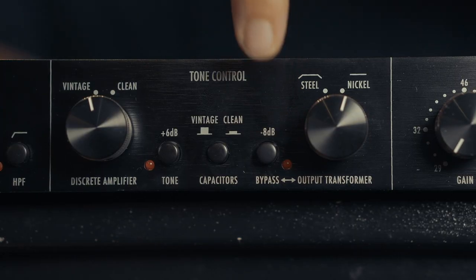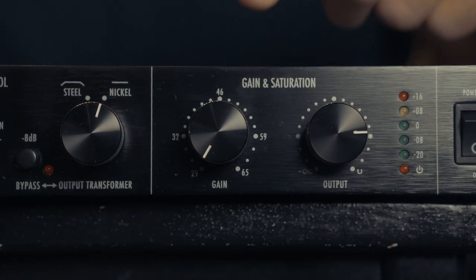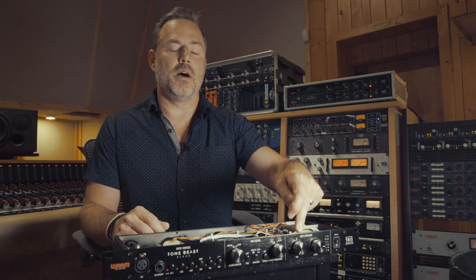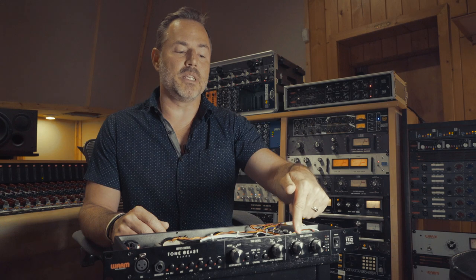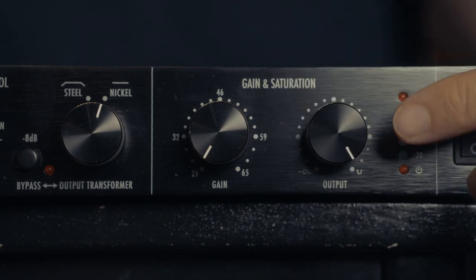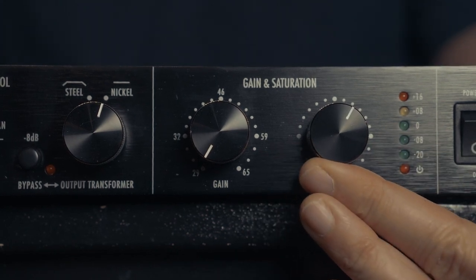Lastly, this switch here will bypass the output transformer for the cleanest signal possible. Next is our gain knob — as we turn this clockwise, we're sending more signal through our input transformer. We're capable of getting 71 dB of gain out of this thing, which is pretty hot depending on the impedance selected or whether the output transformer is in the path. Next, we have our output trim. This is not adding any gain — it's not an active part of the circuit. With this knob fully clockwise, we are at unity on our output. We only turn it counterclockwise if we need to trim it back to adjust the recording input of our Pro Tools or DAW.